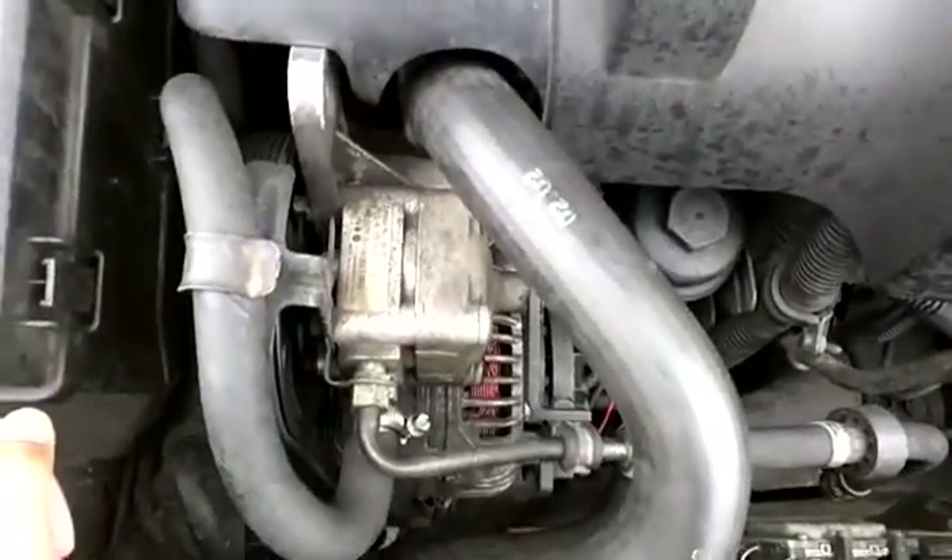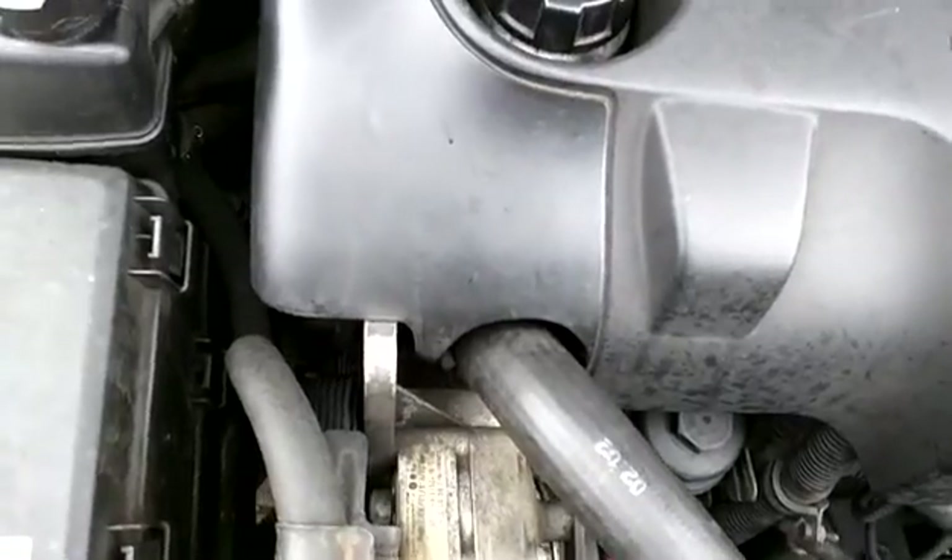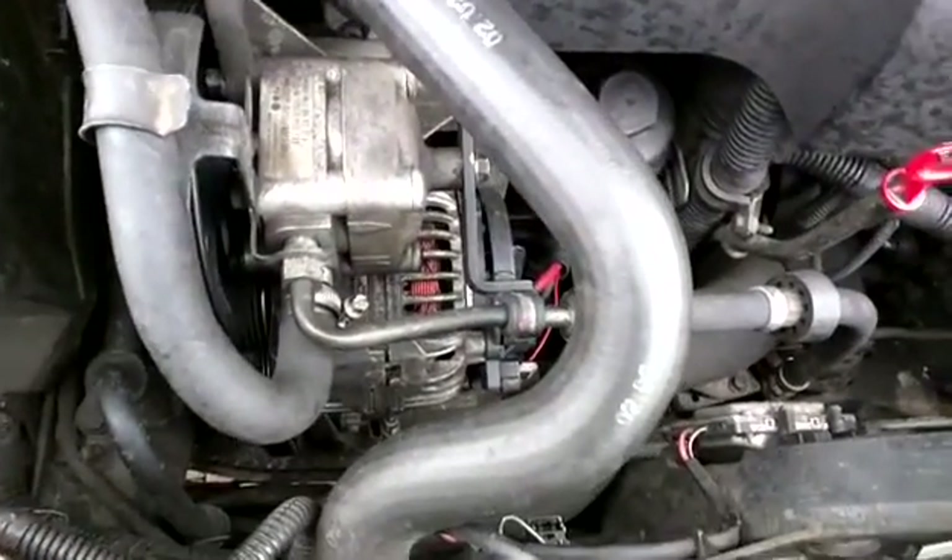I'm going to show you how to test the engine coolant temperature sensor using simple diagnostics. I'll show you first of all where you would find it.